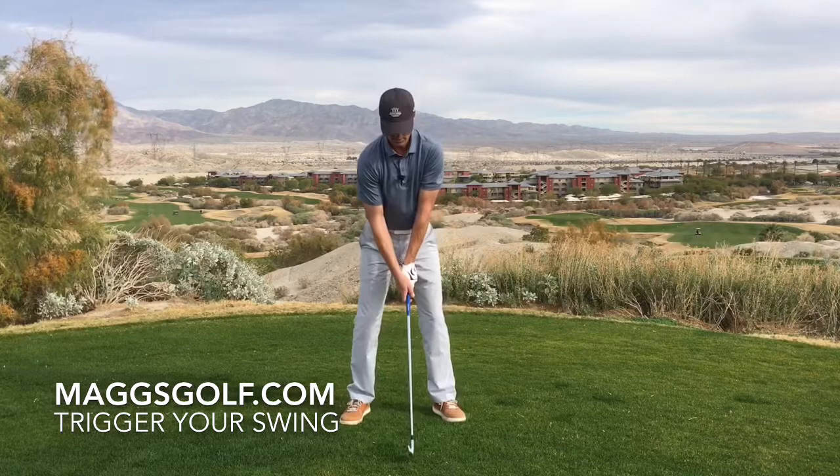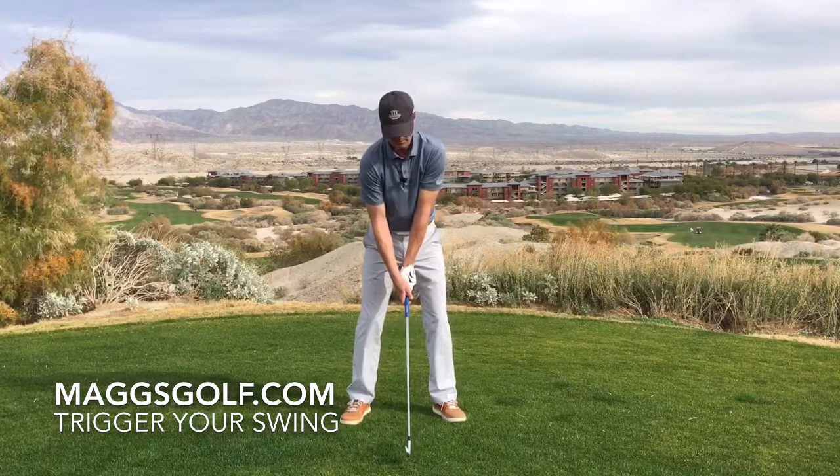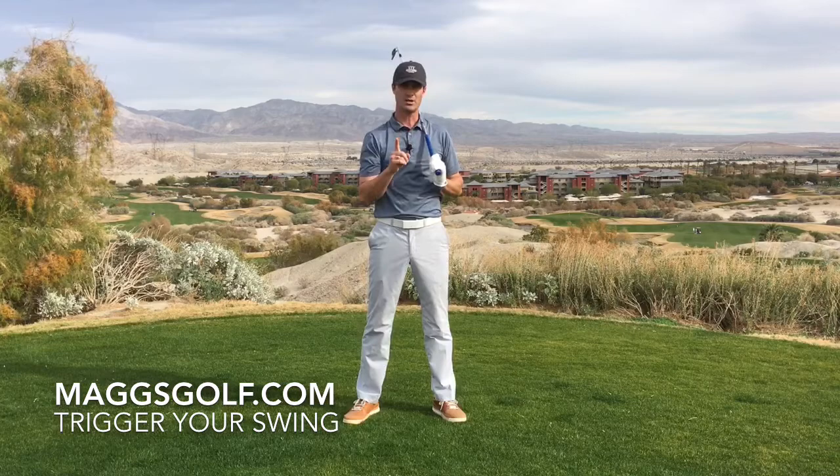One thing we want to watch out for is getting too much of a forward press to start — that can lead to some trouble. But if you have just a little something, it doesn't have to be much, and we want to keep it in a nice rhythm so that we can set it, come back, and come right into our golf swing.